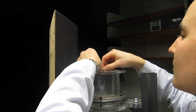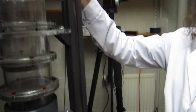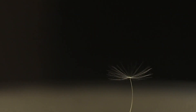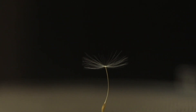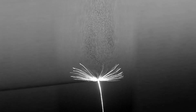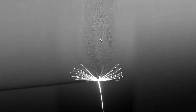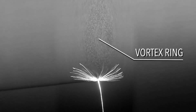At the University of Edinburgh in Scotland, a team of engineers discovered how these tiny mechanisms fly so well. Using a vertical wind tunnel, they photograph the dynamics of airflow around the seed. When currents passed between the bristles, a swirling whirlpool called a vortex ring formed just above the pappus.